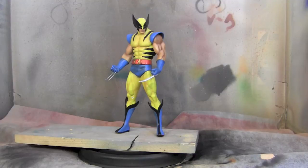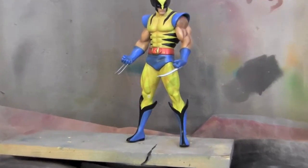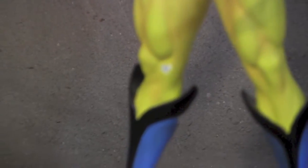Hey guys, welcome back to Vinceville Customs. Today we're going to do a little bit of a patchwork. This is a Bowen Designs Wolverine statue — even though he's missing the claws, the statue is actually going to get new claws replaced. But the main focus of this video is patching up a chip of paint. Getting a little bit closer, you can see what's going on.